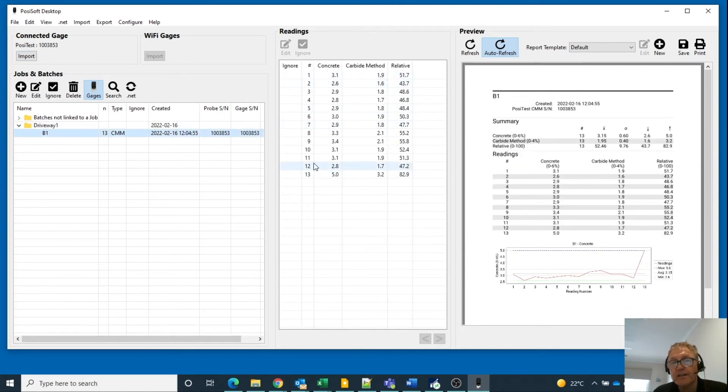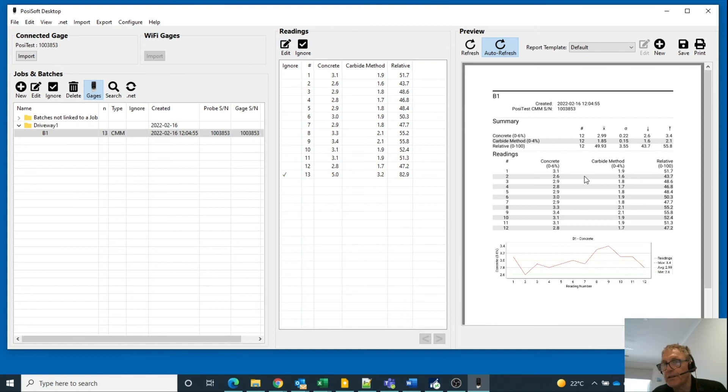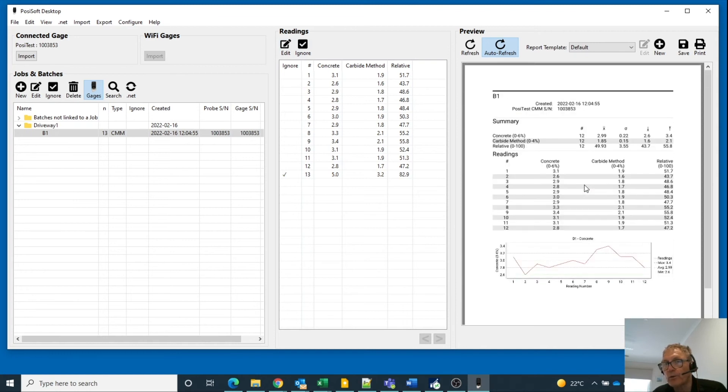We took 12 measurements outside, and when I was fiddling with the instrument inside I accidentally took a measurement. I can click on ignore this, or I can click on edit and remove it. By ignoring it, here's my report. I can save that, I can print it. Very easy to use — the Delphesco Posse Test CMM — a very simple, quick way to determine your moisture content in concrete. It's a terrific instrument. Thank you very much.